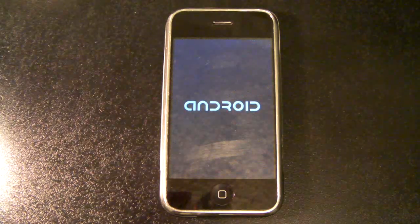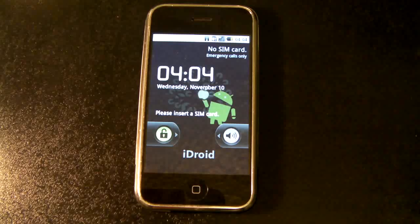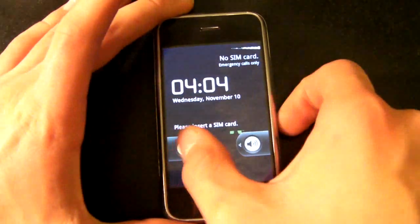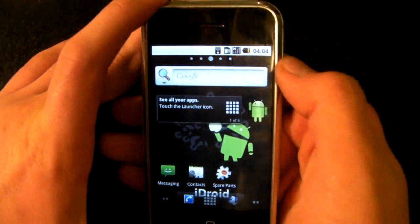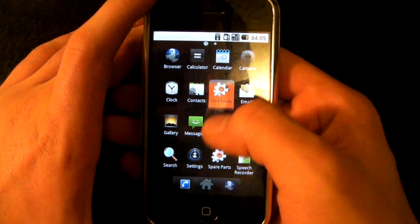There you go — my iPhone has booted up into Android 2.2.1. It's not the best but it works as it's supposed to. Pretty much everything works: accelerometer, Wi-Fi, GPS, the phone itself. A lot of applications like the camera don't work though.